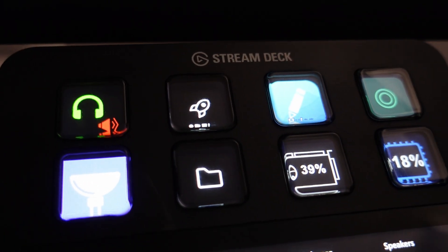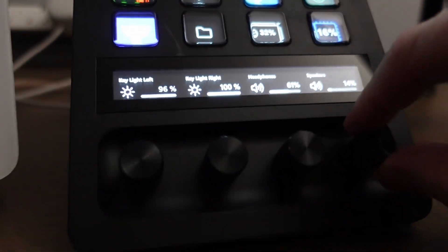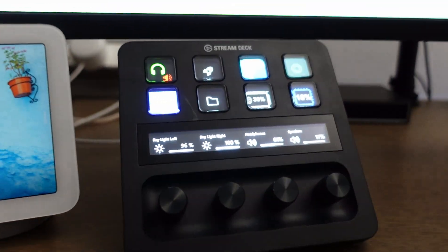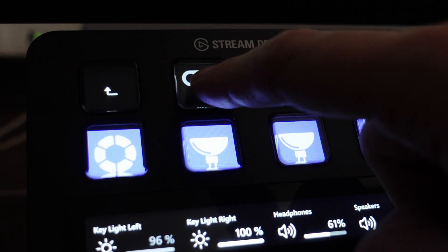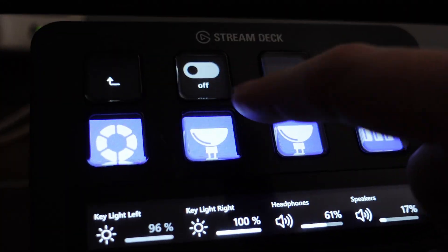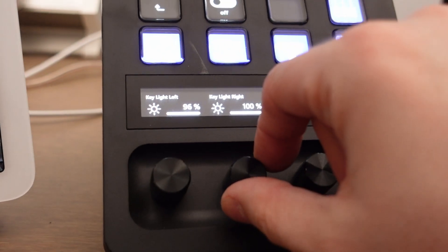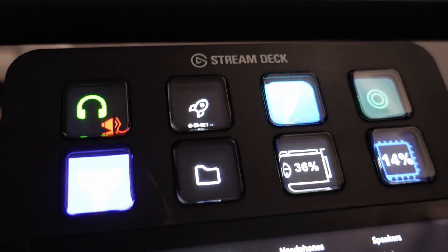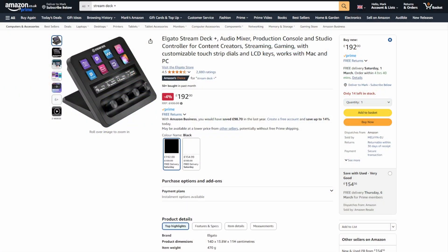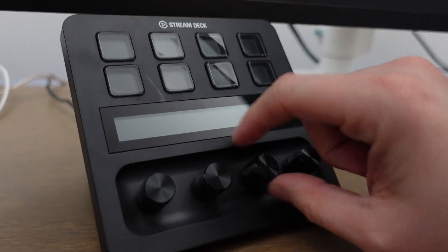On my desk I've got the Stream Deck Plus, which is Elgato's configurable, customisable, clicky button, touch screen, twisty knob thing — and it's great. You can give it access to Home Assistant which allows you to control all of the devices in your home, and I've been using it to control the lighting in my house — toggling them on and off and adjusting the brightness. It's actually become my go-to, however it does cost over £130 and when I turn my PC off it ceases to exist, which means I can't use it anymore.